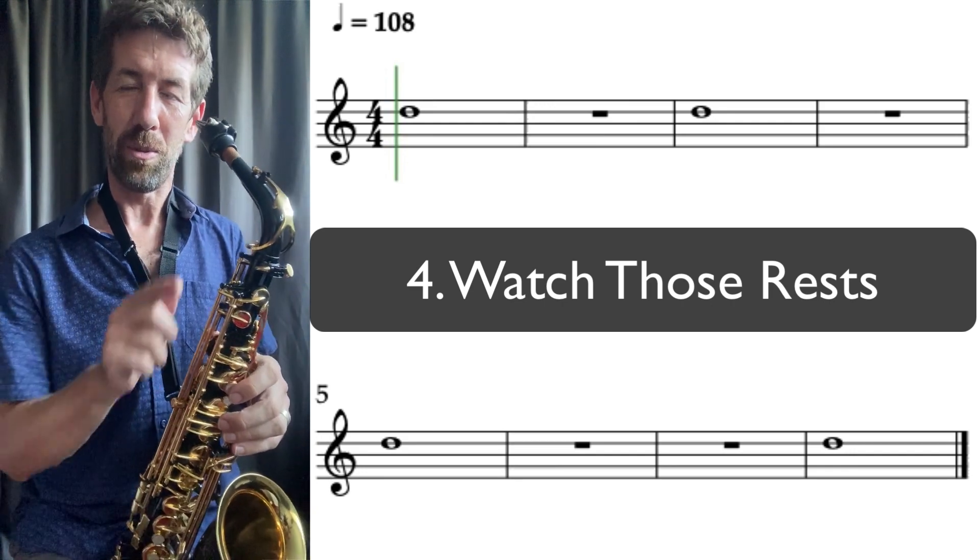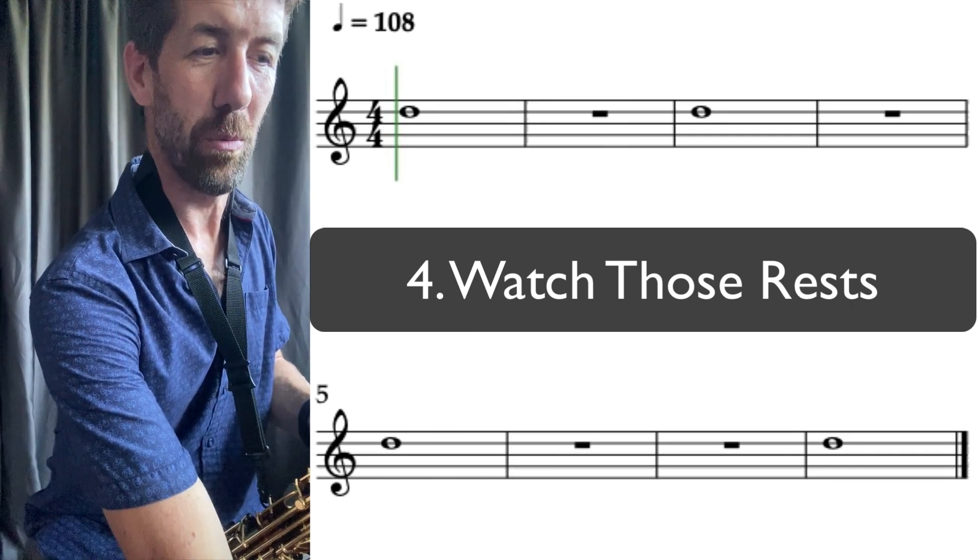So watch those rests carefully. Make sure you read the music from left to right to know when to play the note and when to rest.